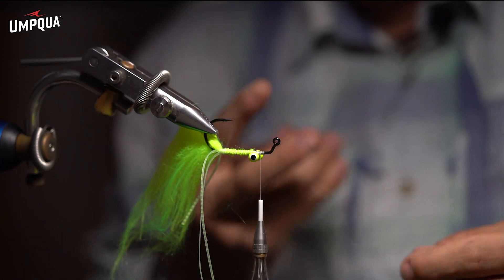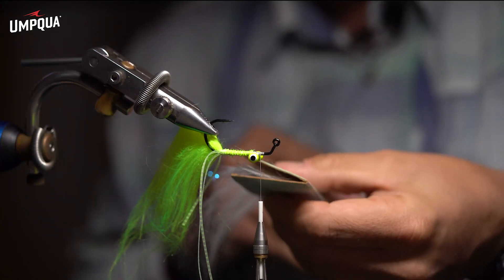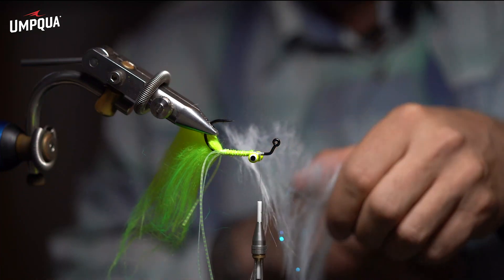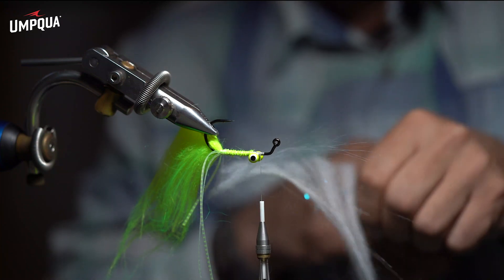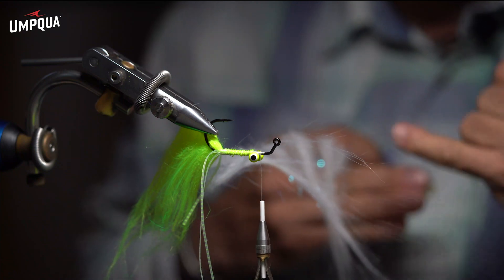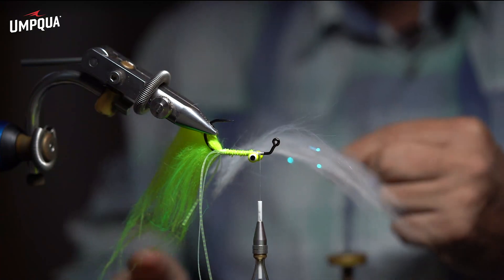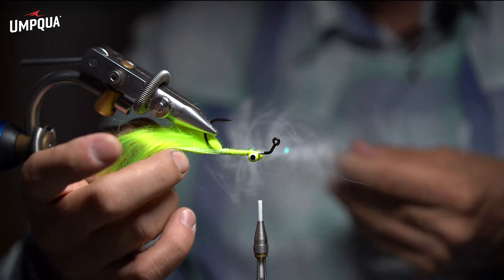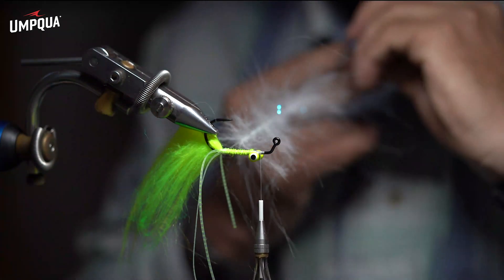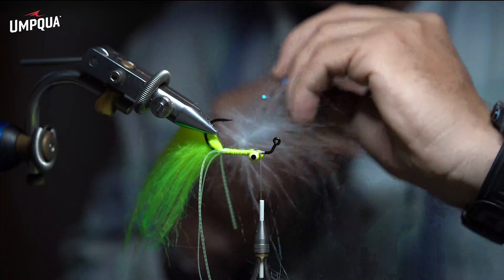I'm ready to spin now. I'll bring off my dubbing loop, split with my fingers — now I've got my craft fur and flash in there. I'll pinch it and spread out the craft fur to cover a little more ground. I actually like to keep quite a bit of dead end on one side so once it spins it's a little bit more full. Go ahead and spin that up, then come through with a bodkin and pick out all those trapped materials. Now I've got a nice quick brush of craft fur and Ripple Ice Wing Fiber.